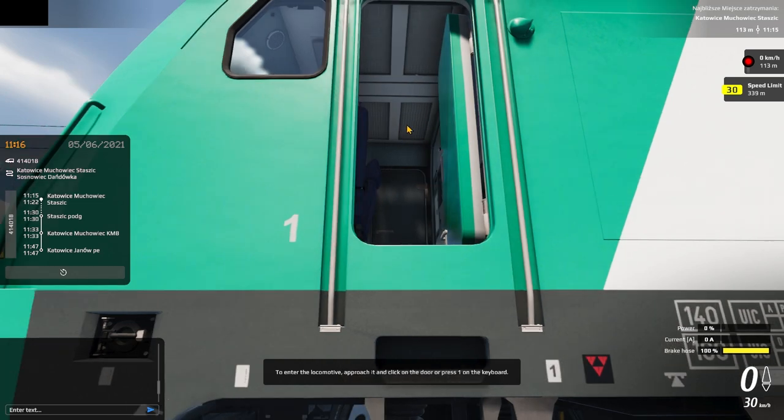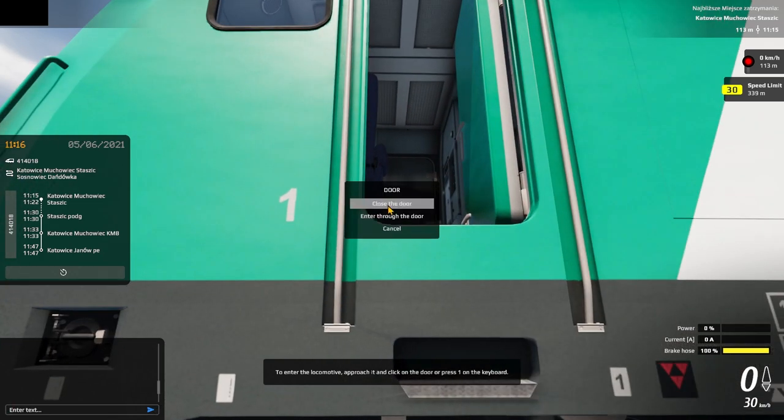There's a menu to open the door, which I'm not a big fan of. And there's a menu to enter the door.